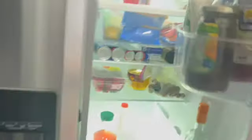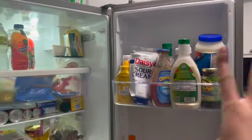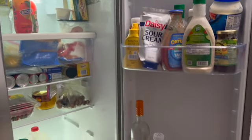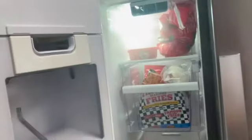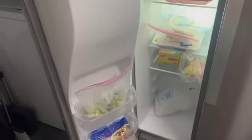This is the fridge for right now, y'all. Just wait for the after results — I don't know when y'all gonna get that video but it's gonna be organized. And don't excuse how empty it looks, I just gotta go grocery shopping. But it is gonna be aesthetically pleasing — like yes.